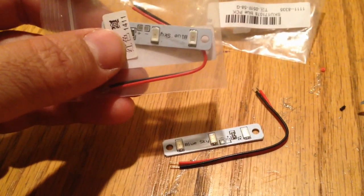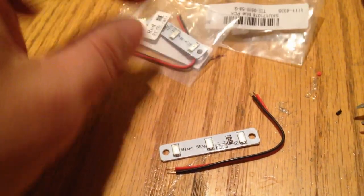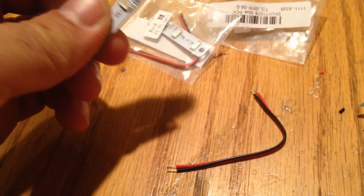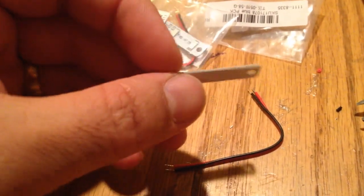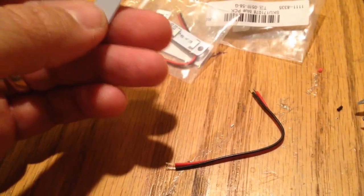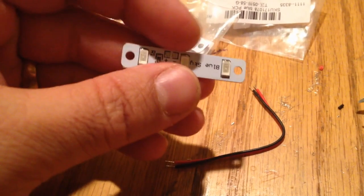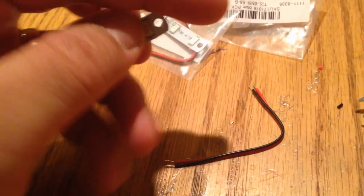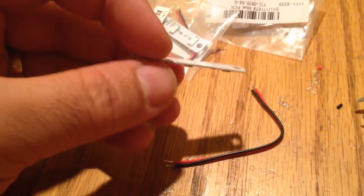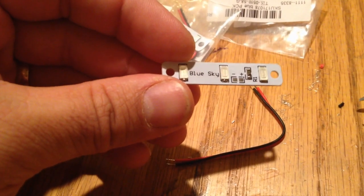I got these little mini LED lights at Banggood and they are pretty darn cool. They are very small and thin, but they are not flexible. They have little holes so you can zip tie them in place. I actually used contact adhesive and it's holding pretty good — if I need to, I'll add a zip tie.